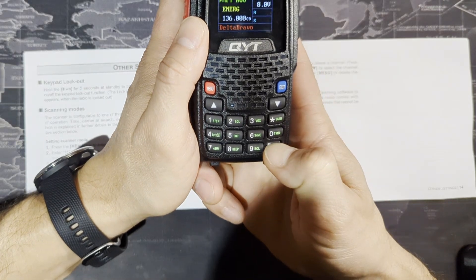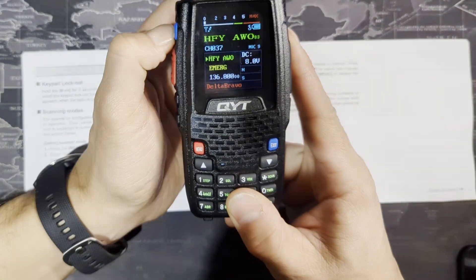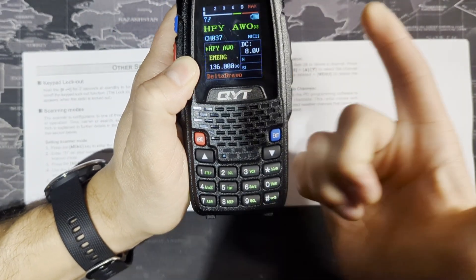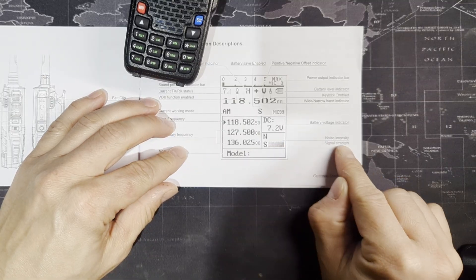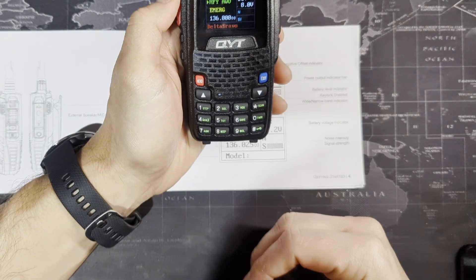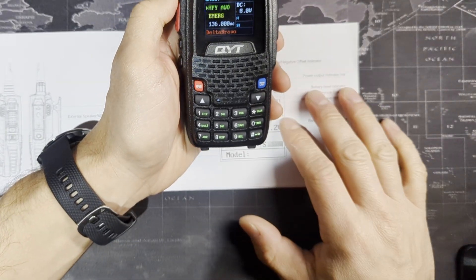Let's do the lock real quick. If I hold it down, you can see that icon shows the keypad is locked. You cannot use the monitor button, but you can use the PTT. Take it off by holding it down again and it goes away. The manual also explains what the indicators on the screen mean — N is noise intensity and S is signal strength.